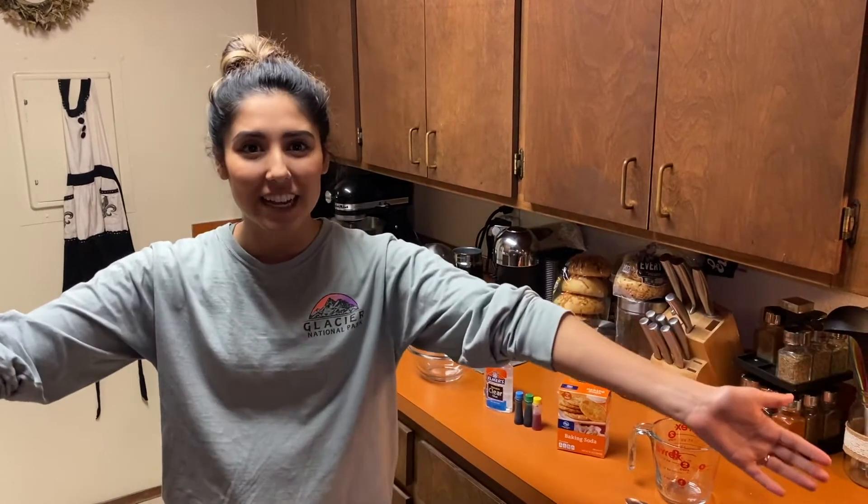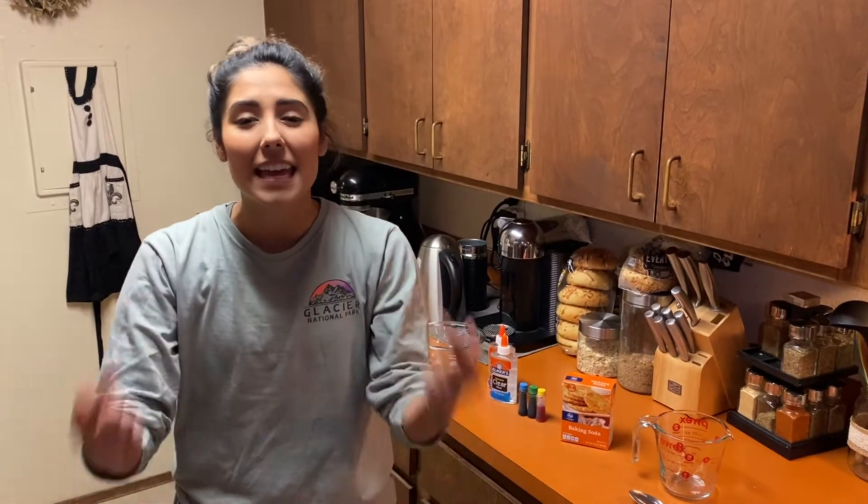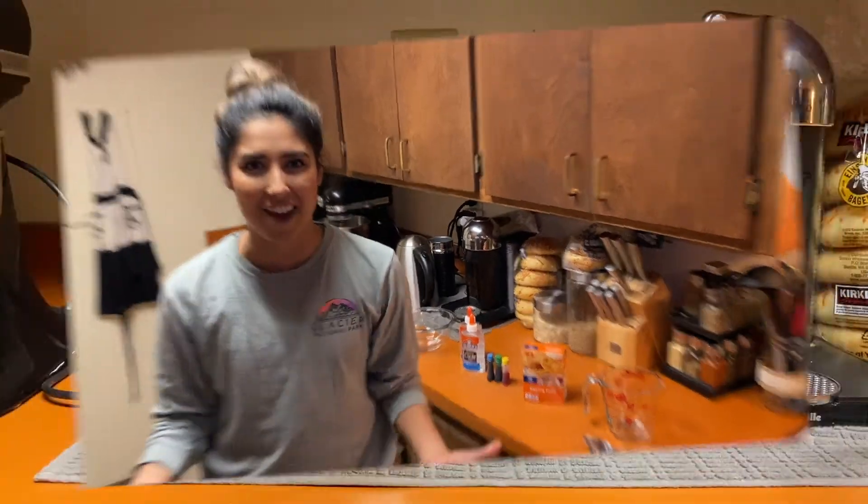Hey BNC Kids, it's Pastor Destiny and I'm at home probably just like you right now in my jammies, and I hope you are too. Today we are going to make some really awesome soda slime. So before we begin, I'm going to lead you through what you need to make sure you can make some awesome soda slime.